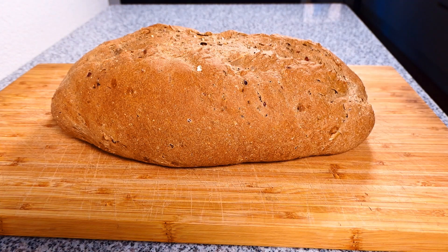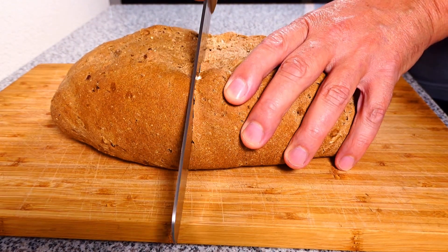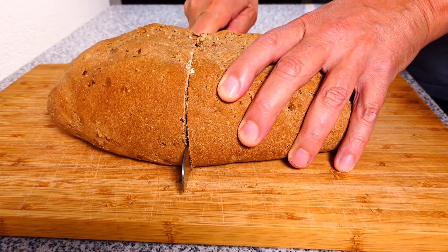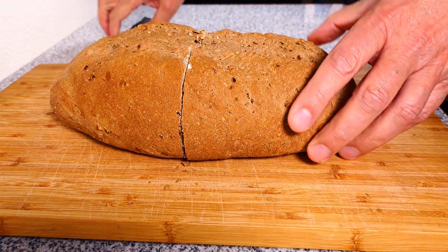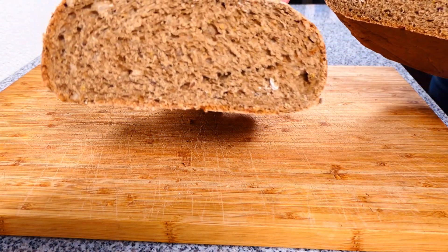Let's cut the bread and see how it looks inside. Ooh — nice and fluffy!